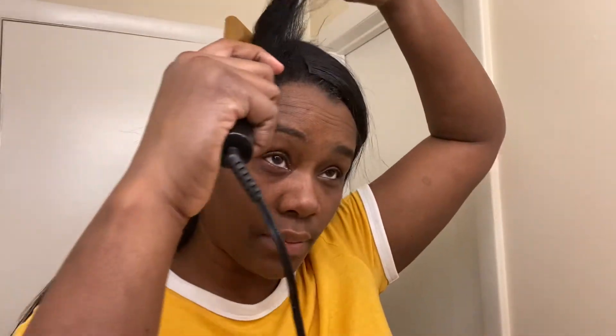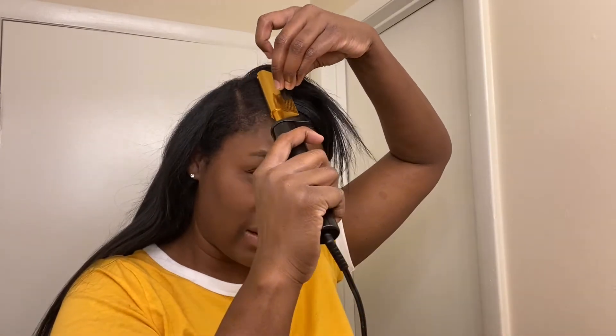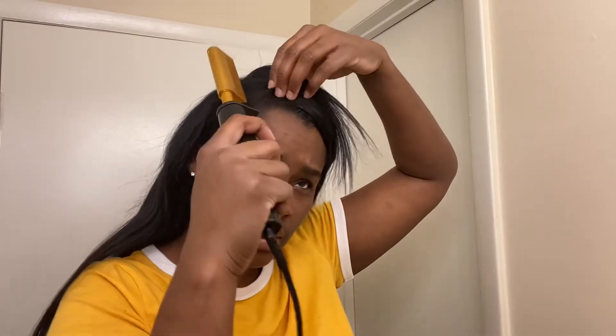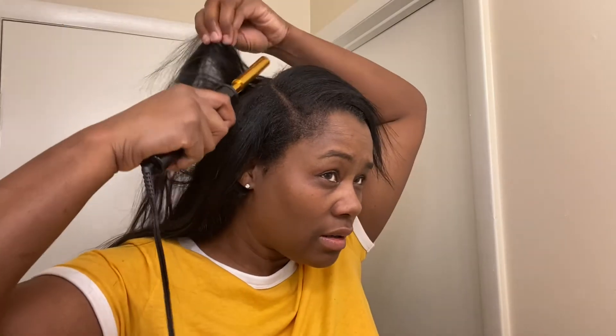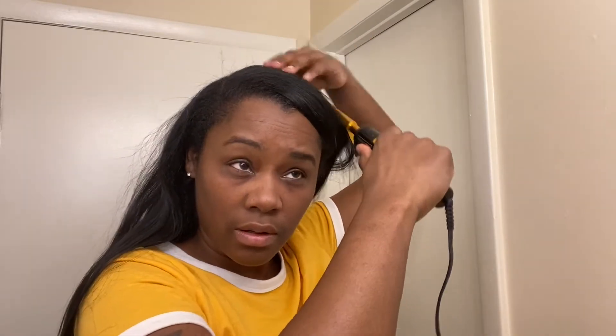So that's that part. This last part over here is just what I need to blend my leave-out. I'm going to put some of this and rub it real good because I think this side of my hair is a little bit short — it kind of broke off. I also got this little tool to use if I need it. So now we're just going to do the same thing — just straighten this.